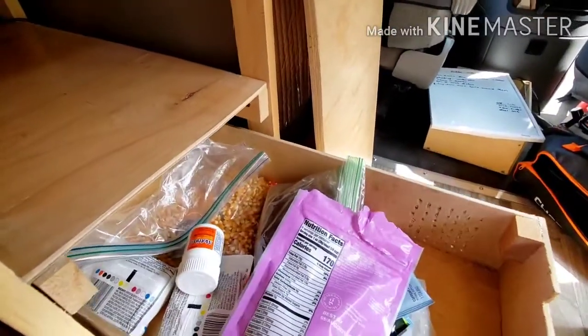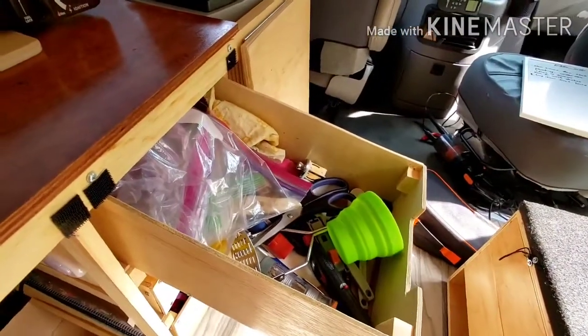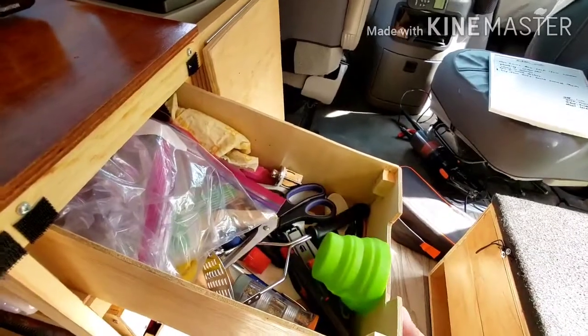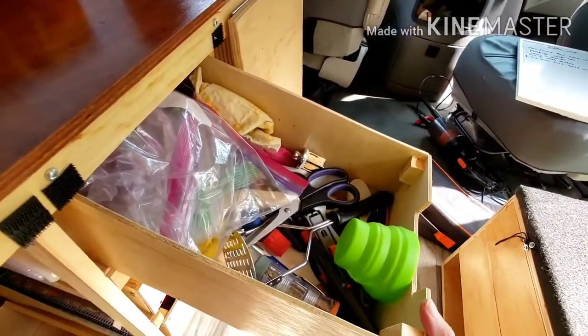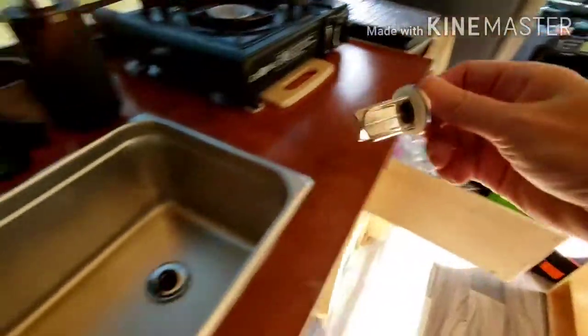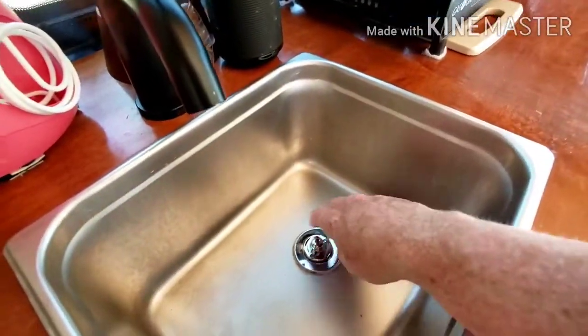This is just cooking utensils and baggies and stuff like that. This is just a cup we use to rinse our mouth when we brush our teeth. And this is the plug for the drain — so from every place where I can't let it drain onto the ground, I can just plug it up like that.